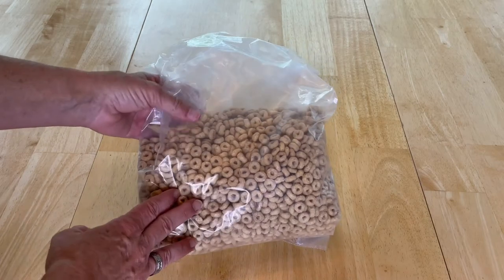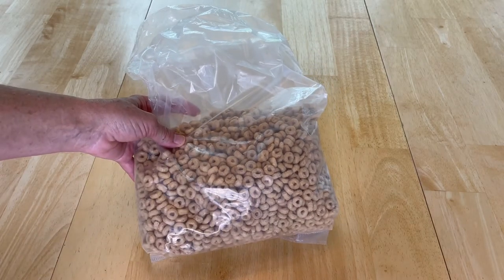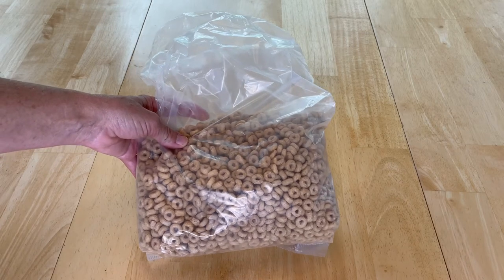Let's start with cereal. The boxes never close, the bags are bulky and don't often sit nicely in our pantries, so let me show you something I like to use.